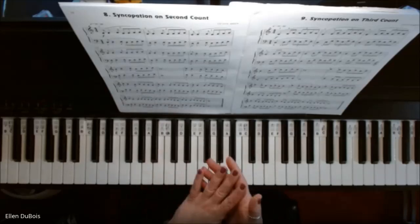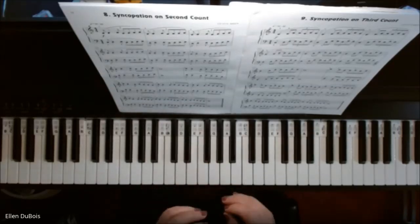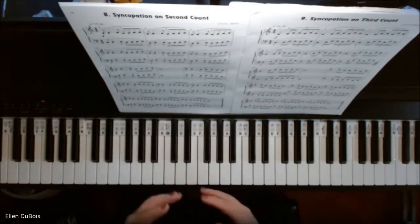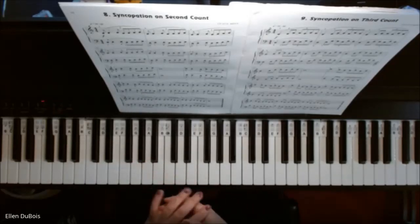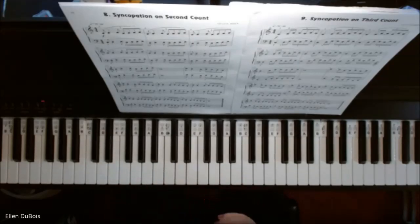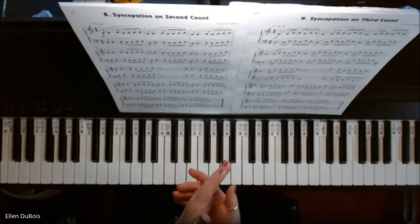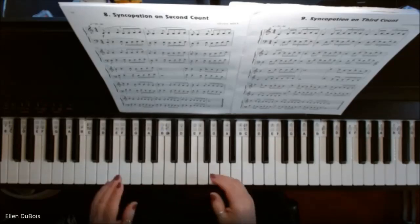Now, when you first start these out, it's okay — it's actually, I prefer it when my students go really slow. It's like doing a Hannon exercise, if you've ever heard of those. Any kind of exercise that requires you get the notes exactly right — timing right, fingering right. Take your time.